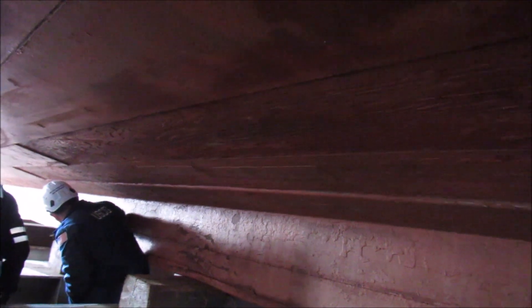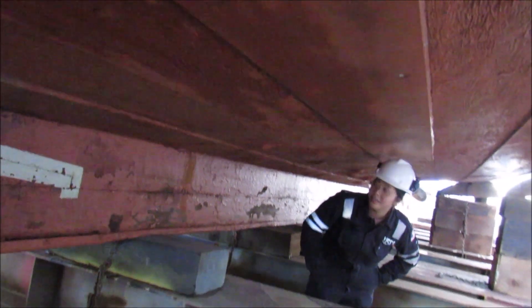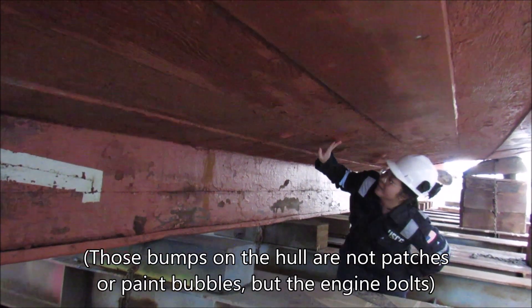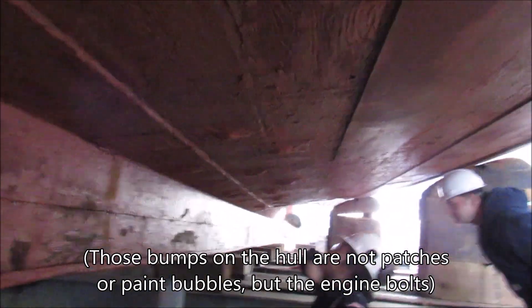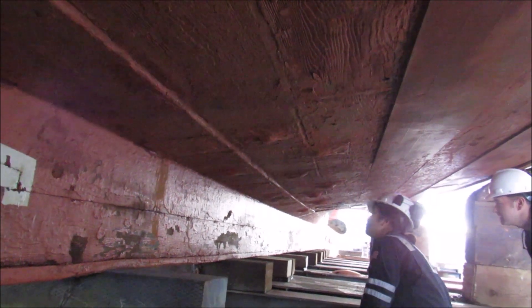Those aren't patches — those are the engine bolts. The engine is bolted through the hull, so these are actually the bolts holding the engine to the boat. It's been a long time since the engine has been pulled out of the ship, so there's just a lot of paint on them.